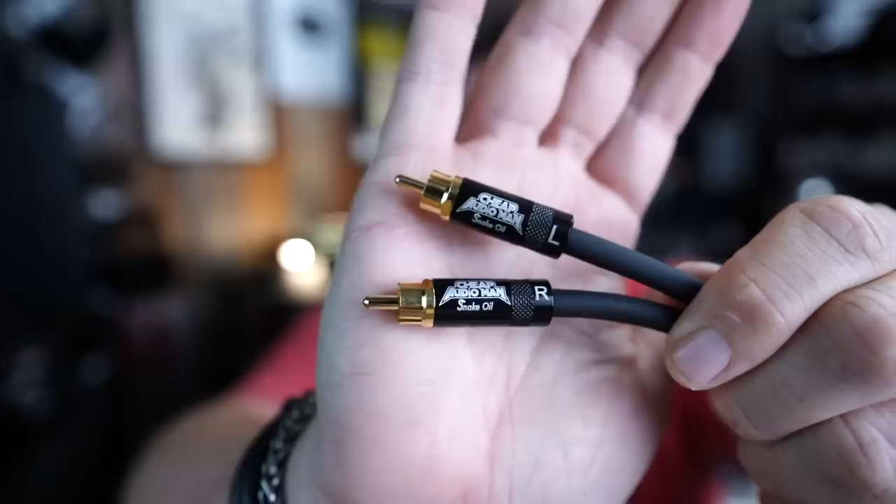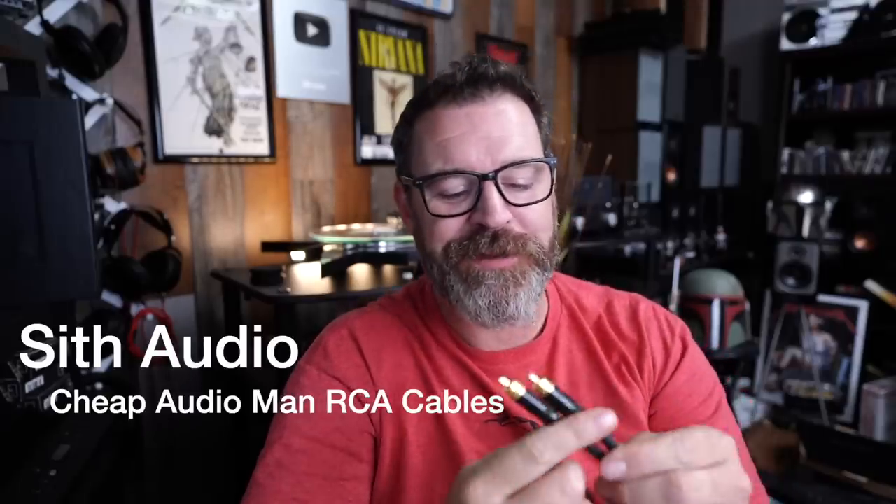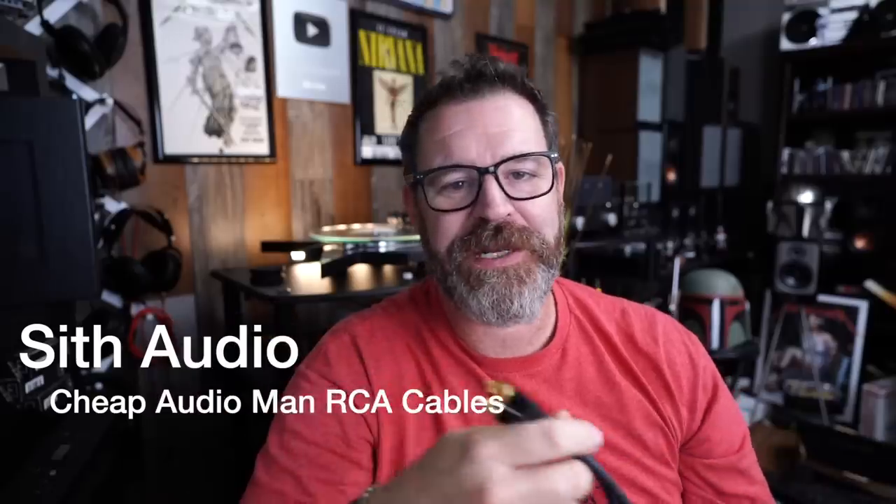Huge shout out to today's sponsor Sith Audio Audiofile RCA Cables — the first ever real Sith Audio product. These are The Cheap Audio Man RCA Cables. There's nothing special about them; however, they are made here in the U.S. by Snake Oil Cables. They are in limited quantities. I already put them out to my patrons and about half of them are gone. Initially got 50 pair of three-footers, 25 pair of one-and-a-half footers, 25 pair of four-footers. There's one left on the four-footer. I don't know if I'll be bringing more of these in — kind of want to do something fun each time. These are made from German cables.